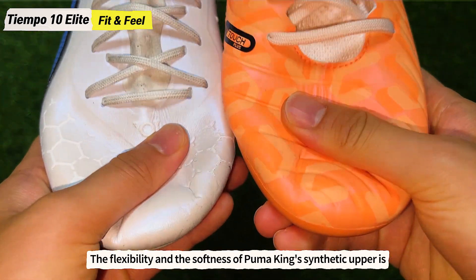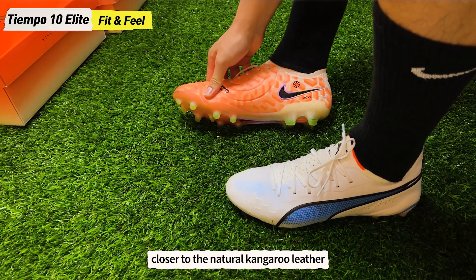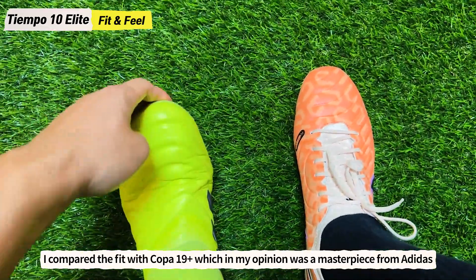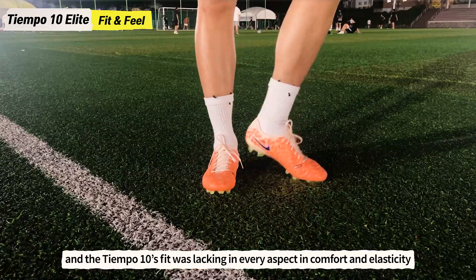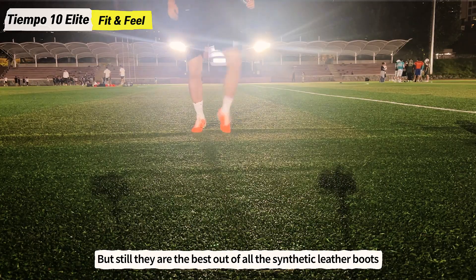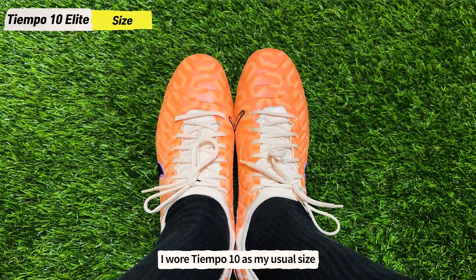The flexibility and softness of the Puma King's synthetic upper is closer to natural kangaroo leather, but the Tiempo's fit and feel was closer to natural leather. I compared the fit with the Copa 19 Plus, which in my opinion was a masterpiece from Adidas. The Tiempo 10's fit was lacking in every aspect in comfort and elasticity compared to it, but still they are the best out of all the synthetic leather boots currently on the market.